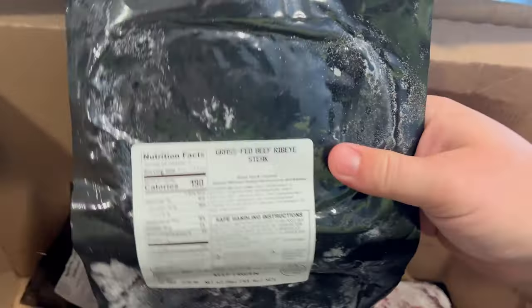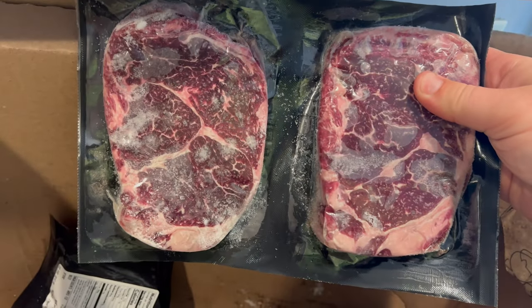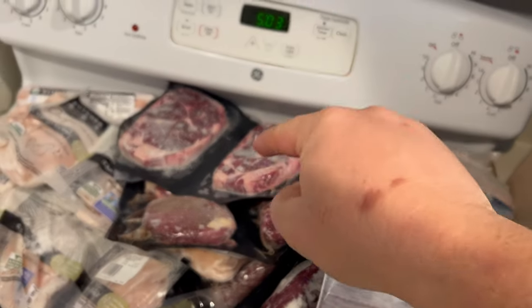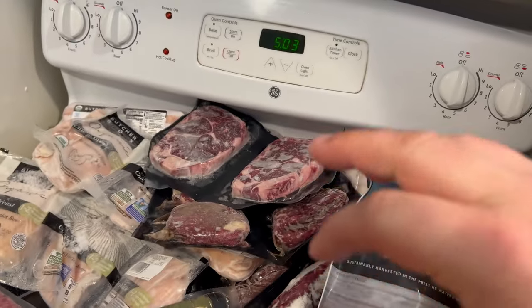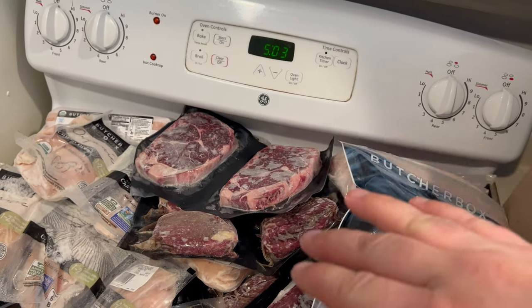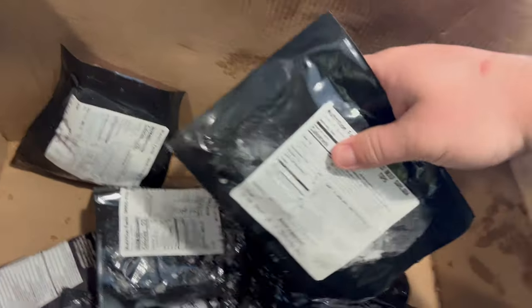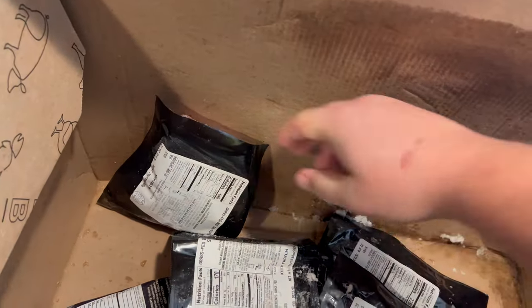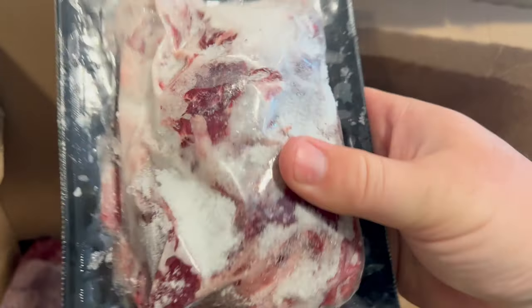This should be two more ribeyes — yep, part of that steak pack that I added. Nice size steaks. Those grill up fantastic. I did make those recently, though I didn't record it — they were phenomenal, and I will do another video on them. I also got another pack of beef sirloin tips — I think I have two of them in here. For some flat top action, we'll get some hibachi going.